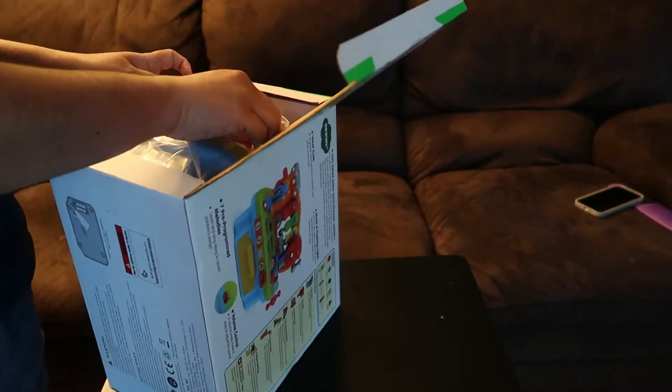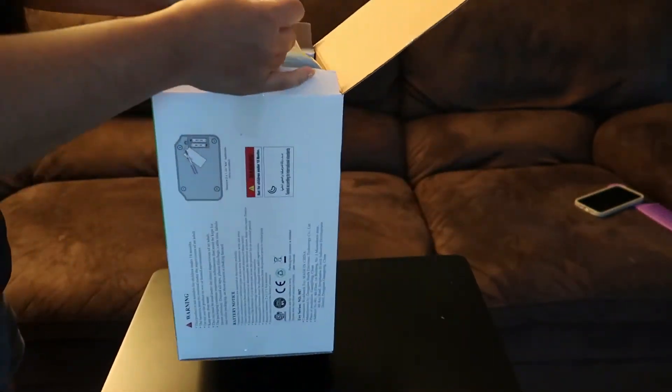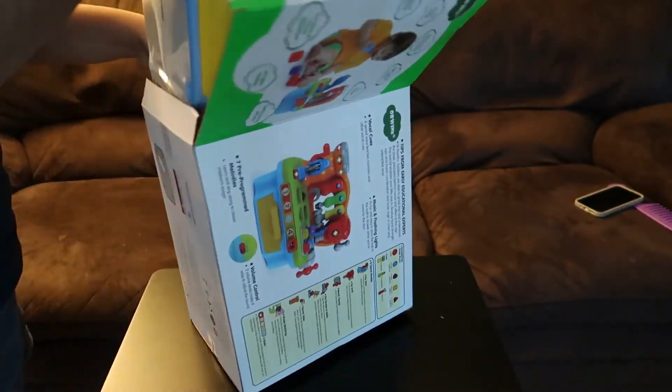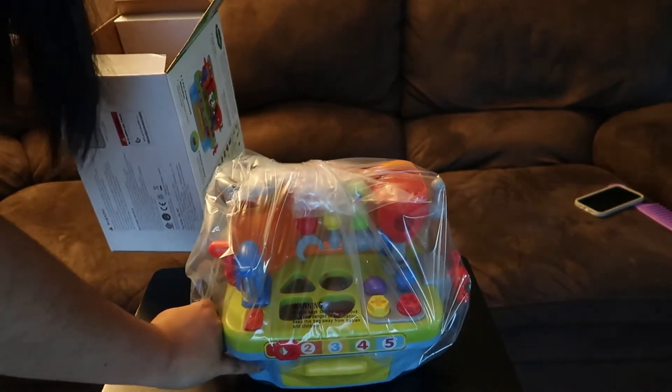Alright, here's the toy — it is wrapped in plastic. It's really cute.